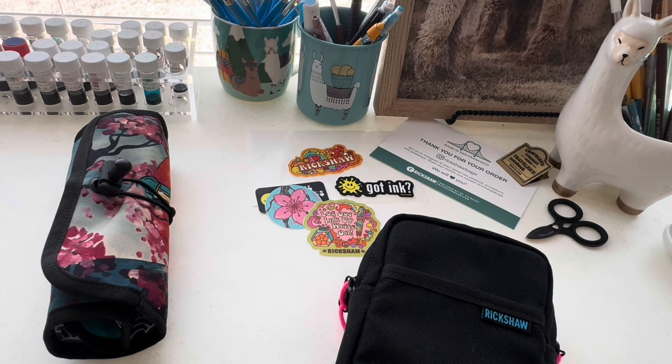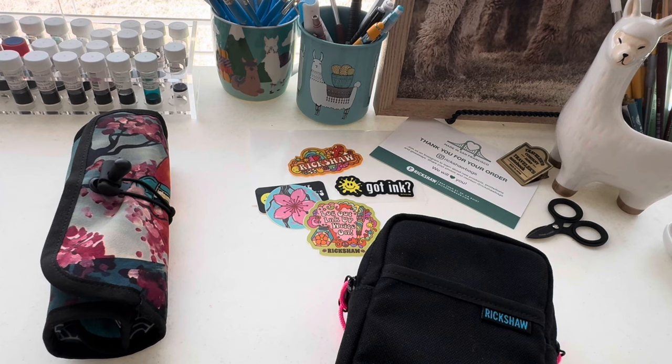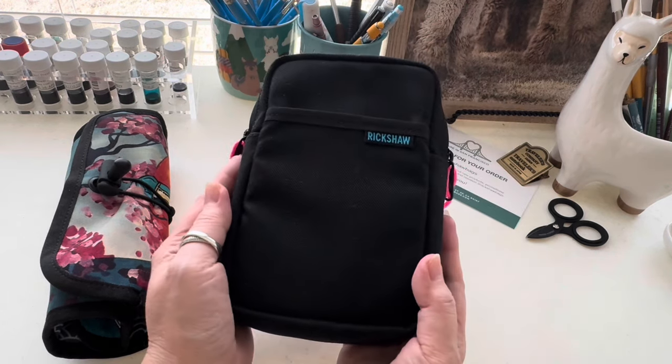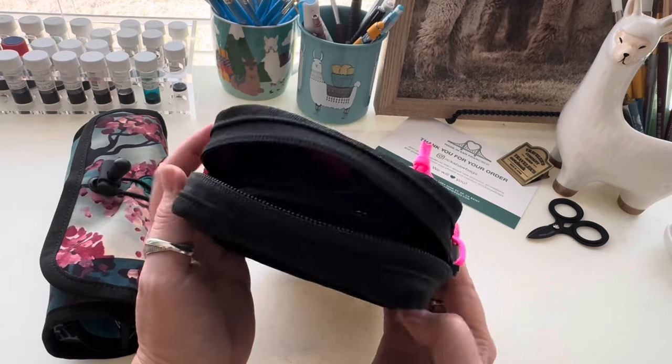I really like the way Rickshaw's products are made to protect your pens — not only keeping them safe but also preventing scratching from rubbing or rolling against other pens in the same pen case. So I started out with the Koozie.